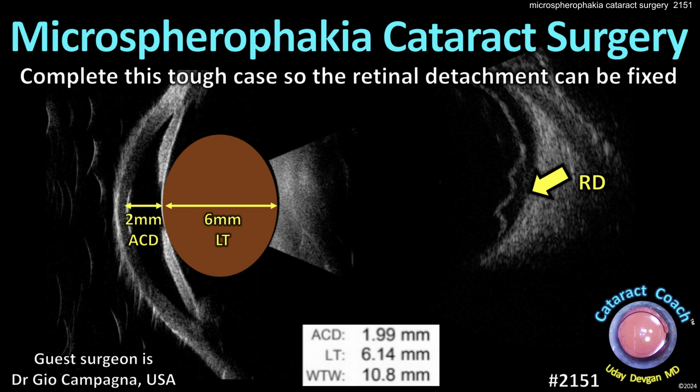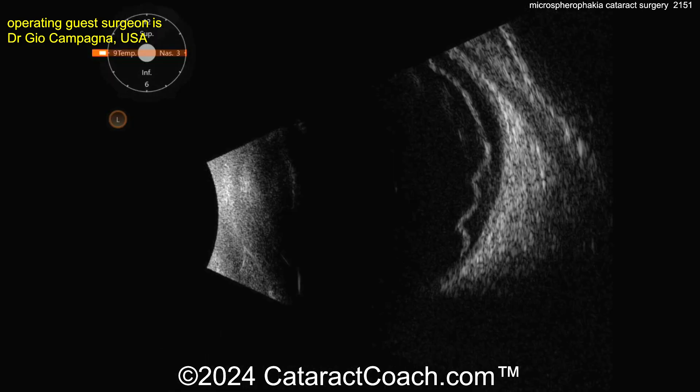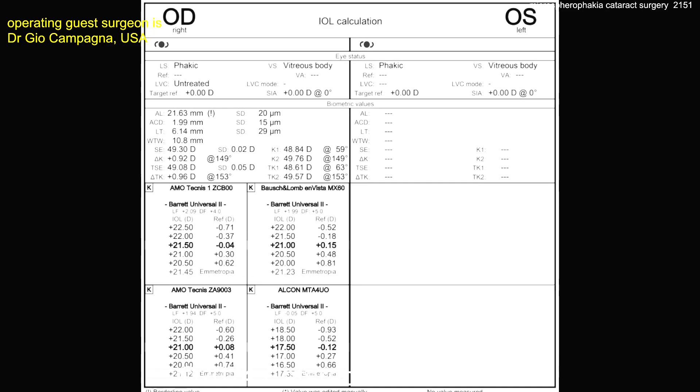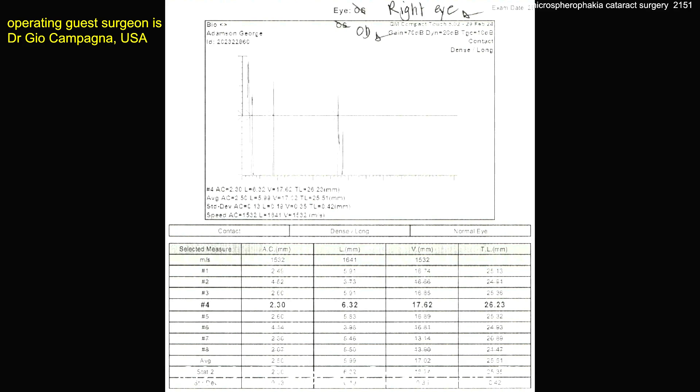cataractcoach.com — microspherophagia cataract surgery: completing this tough case so the retinal detachment can be fixed. You can see a very shallow anterior chamber of 1.99 millimeters, a very thick lens. There is the posterior segment with a big retinal detachment that has to be addressed. Look at the measurements: 2163 axial length, but there's an exclamation mark — axial length measurements are all over the place. You have to really correlate clinically with all your measurements.